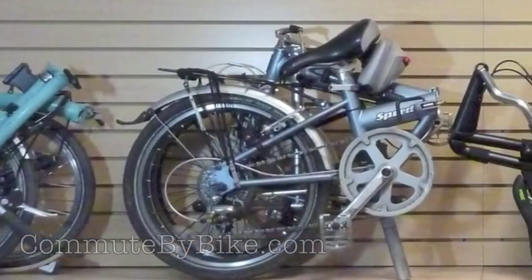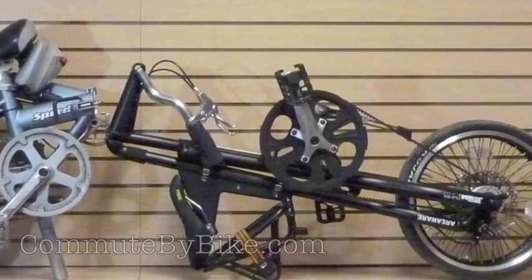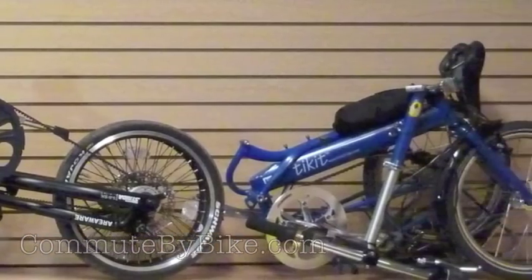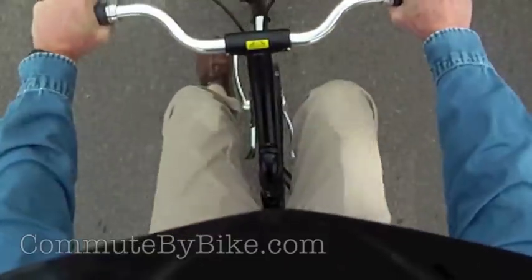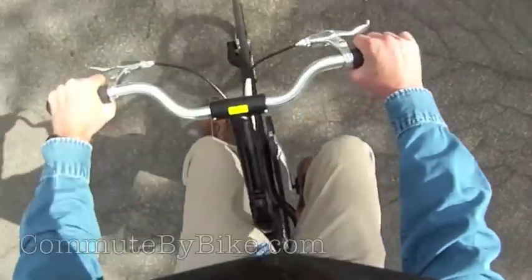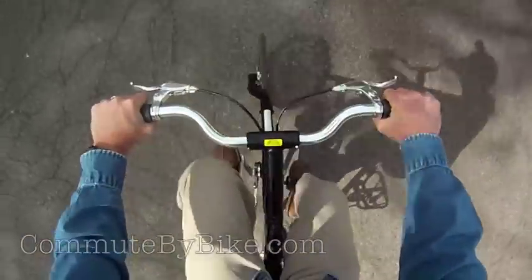The fact is, if you're on a folding bike — any folding bike that folds to a relatively compact size — you're already making compromises with the ride. Look at how the axis of the steering stem is deep into the groin territory. This accounts for the strange way the Strida feels when you ride it.